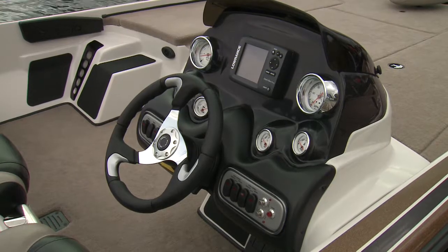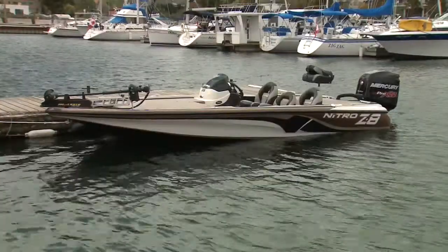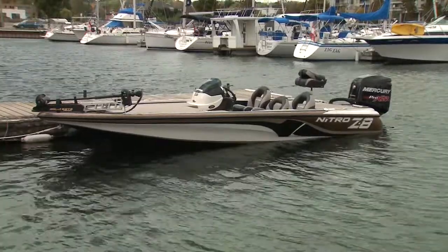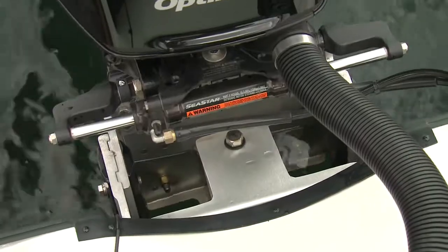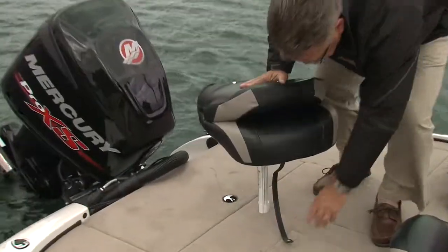Should you choose, a passenger console can be ordered with all of the hardware to install it. Additional features standard with the Z8 include hydraulic steering, an adjustable jack plate, a stainless boarding ladder, a bicycle seat, and a folding fishing seat.